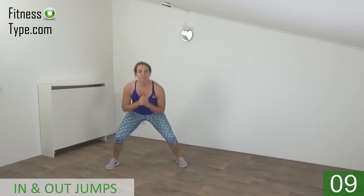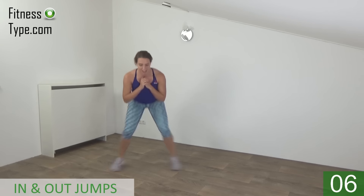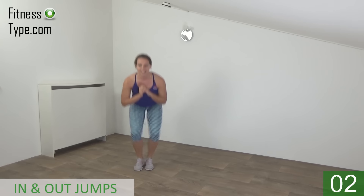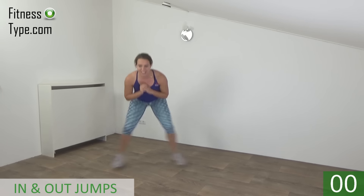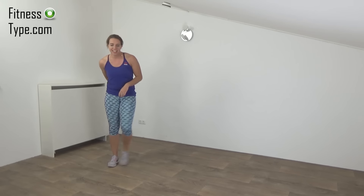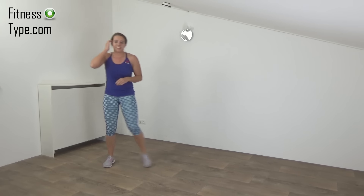Keep jumping. Last one. And that's it. Another 10 seconds rest, then we start over with the butt kicker jacks.